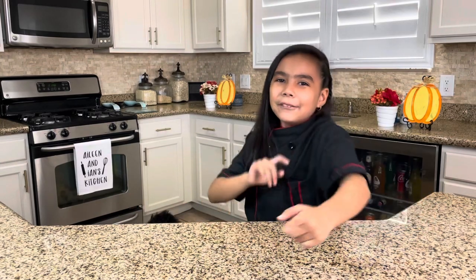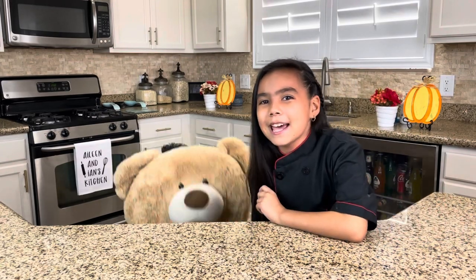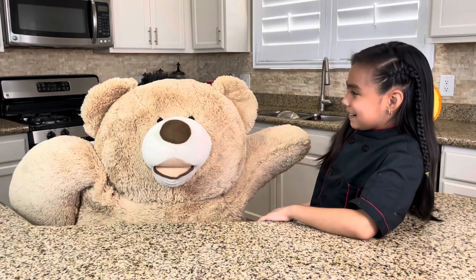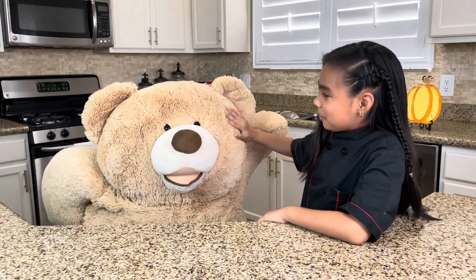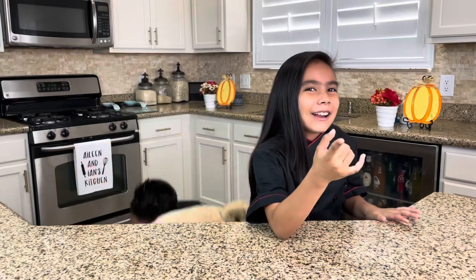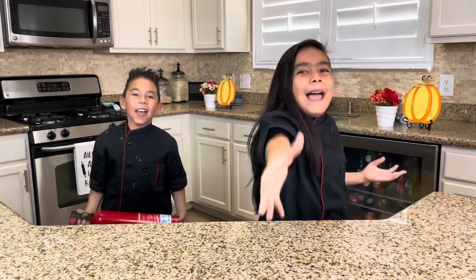So these are the kitchen rules. Make sure you wash your hands, your working area is clean, and you have adult supervision. Never turn on a stove without adult supervision, because you can burn yourself and that's bad. But the most important rule of the kitchen is... Sixth and first bell!